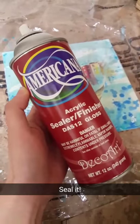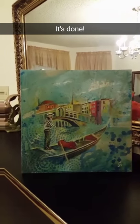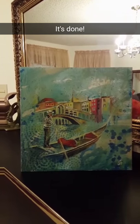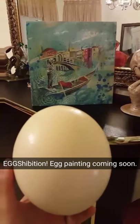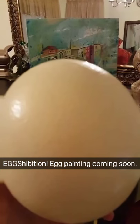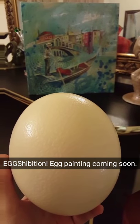Almost done. Time to seal it. Ready to see the finished painting? Ta-da! Stay tuned — I'm going to be doing a matching egg painting. I'm actually donating these to a charity auction called the Exhibition, an event that I go to every year.